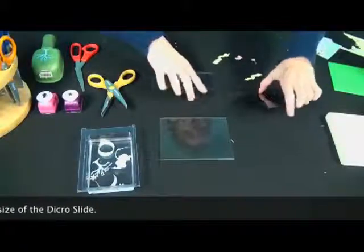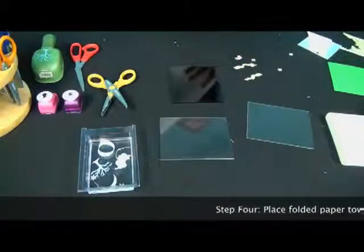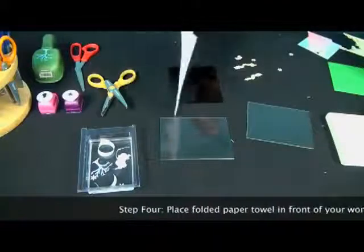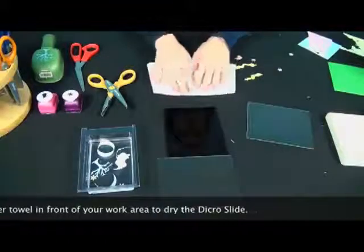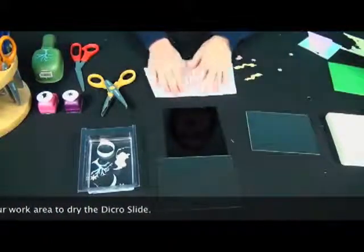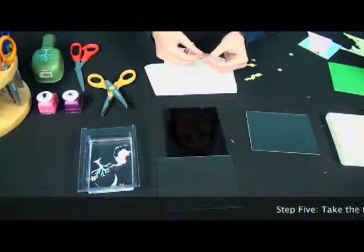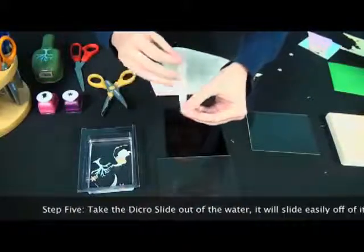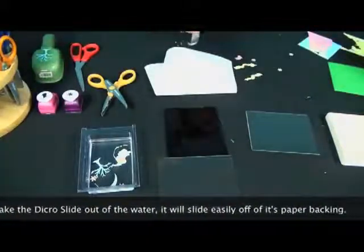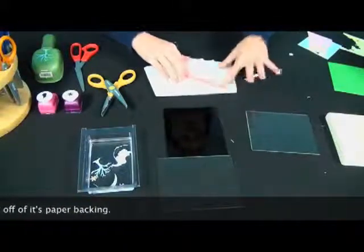First I'm going to start with my black piece of glass, and then you're going to get another paper towel used for drying the Dikerslide. Let's test and see if it's ready. If the Dikerslide is ready to come off the paper, it will come very easily — it won't give you any problem. If it's not ready, just go ahead and throw it back in the water and give it a few more minutes.